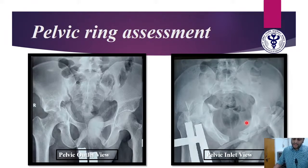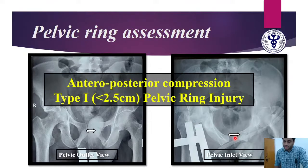We also assessed the pelvic ring using inlet and outlet views. The pubic symphysis is displaced by roughly less than 2.5 centimeters, which Young and Burgess classified as anterior-posterior compression type 1 injury — less than 2.5 centimeters. Further, we always require a CT scan to evaluate the injury and plan any operative or further management options.